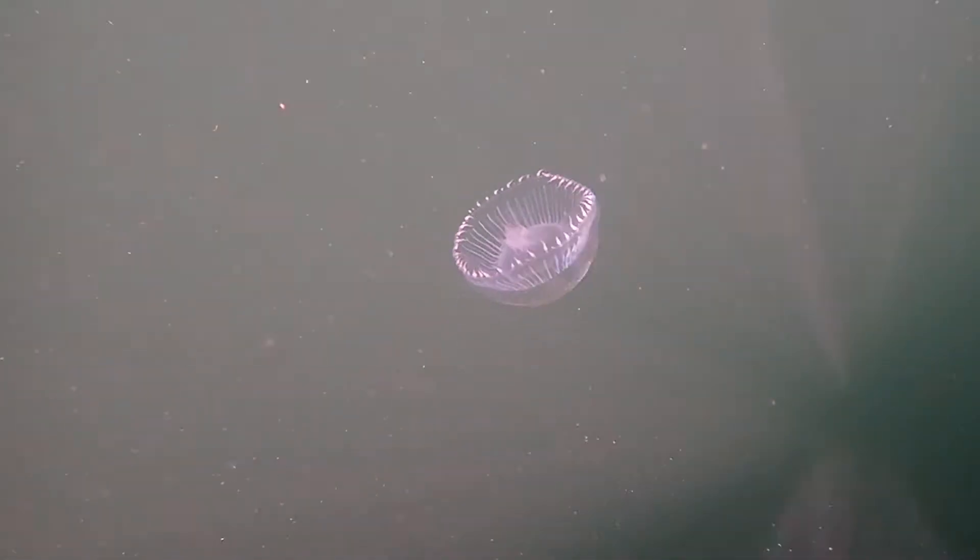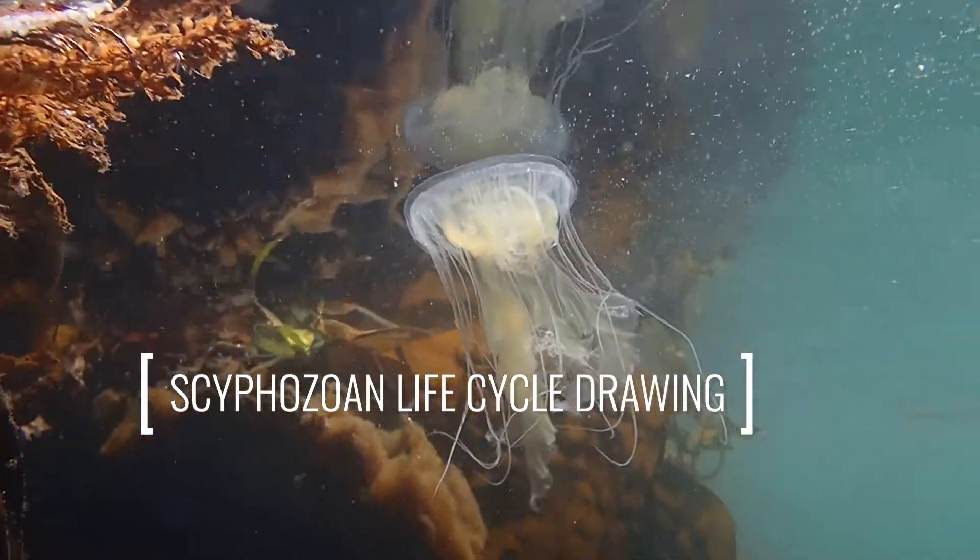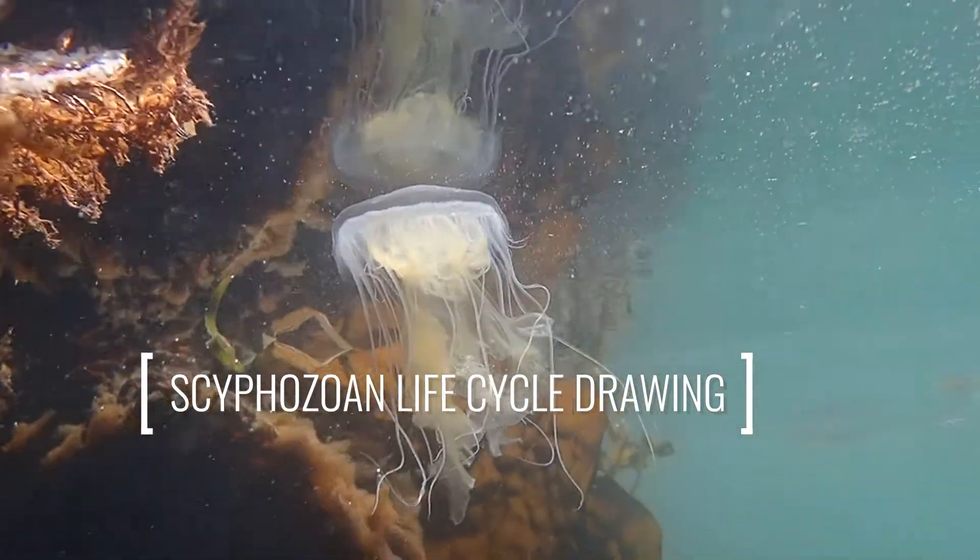Hello, and welcome back to Ocean Inverts. Today we're going to be talking about scyphozoans, a class within the phylum Cnidaria.